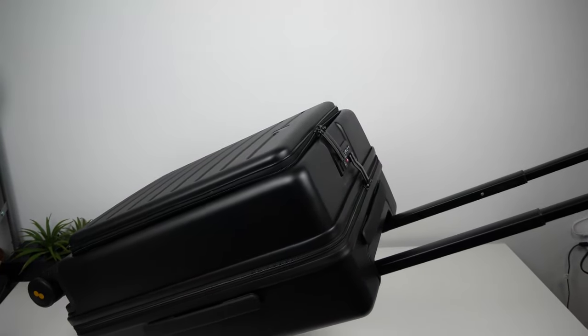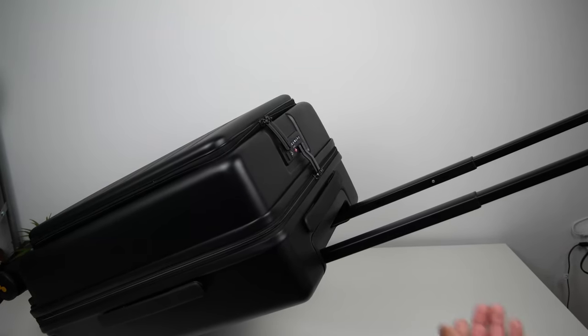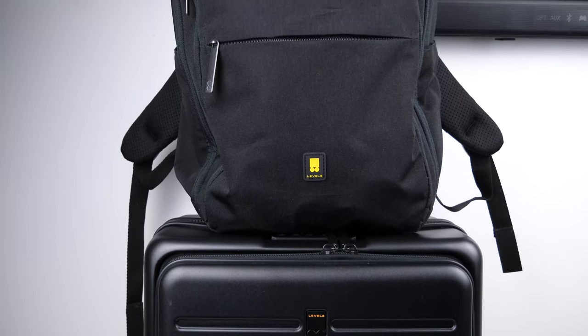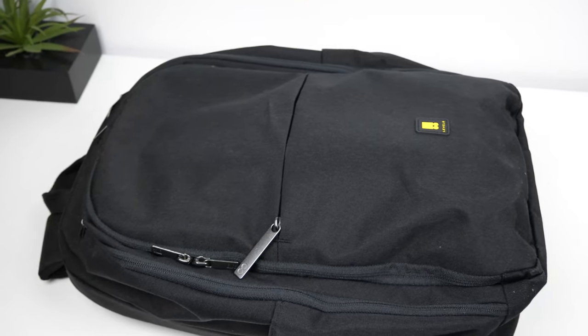All of this roughly clocked in at 28 pounds, and the frame of the back handle didn't bend when having that weight resting on it while rolling it around. Level 8 also has a business backpack to go with this suitcase called the Atlas Backpack — it has a compact design with a lot of pockets to organize your items, and I'll go more in depth on it in its own dedicated video.